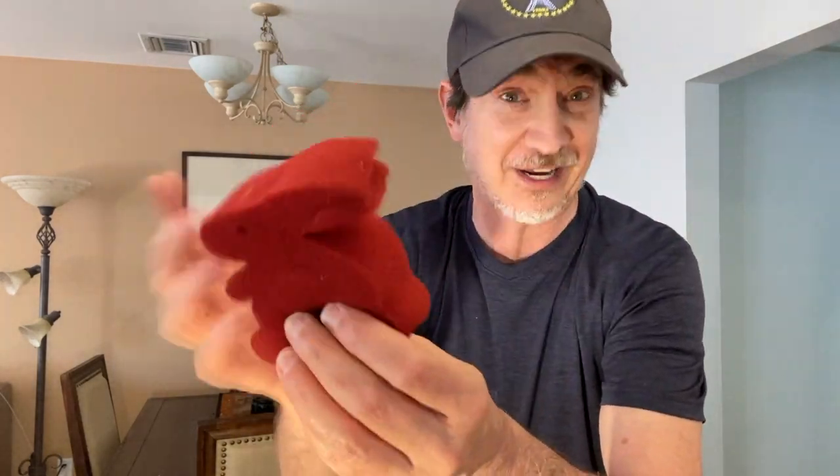Here we go. We start with a sponge ball, and we take the sponge ball and we put it in this hand, and we blow on it — and it's gone. You probably think it's in this hand, yeah? You think that's where the rabbit is? You gotta watch a little closer than that.